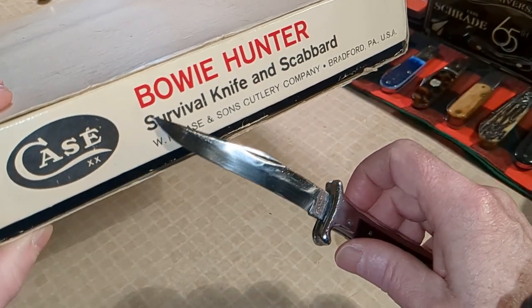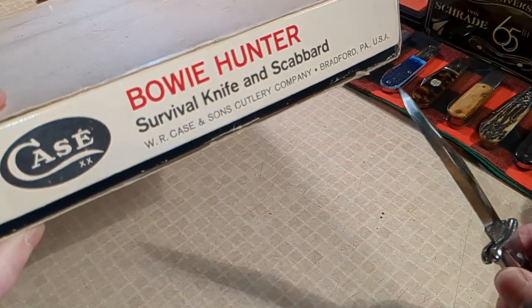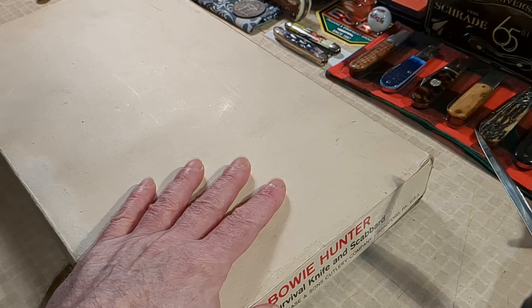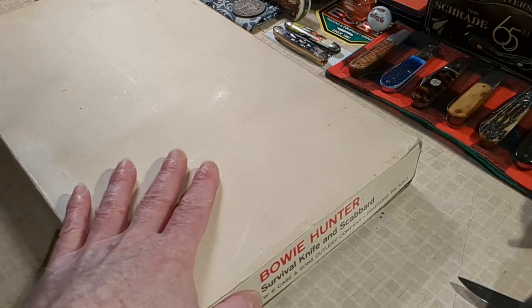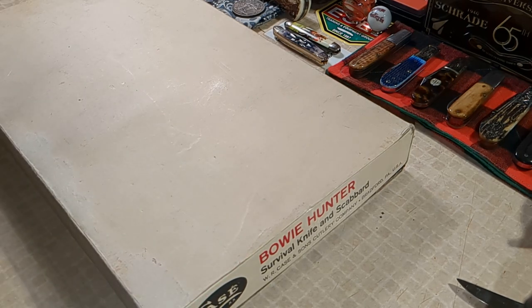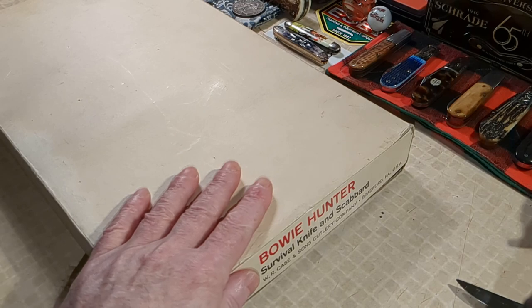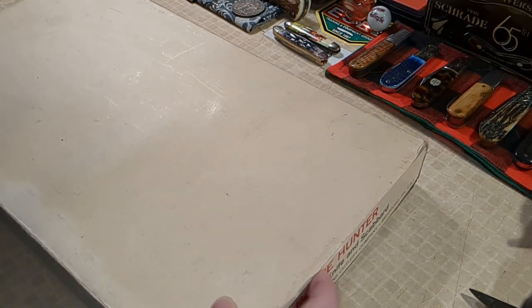It's a Case XX Bowie hunter survival knife and scabbard — WR Case and Sons Company, Bradford, Pennsylvania. This is a design that Case actually built for pilot survival in World War II — I didn't know that, I came across it reading as I was trying to date this one. This one is anywhere from 1967 to 1969, because in 1970 Case went with the dot system to date their knives, and 1967 was the first time they put the Davy Crockett etch on.